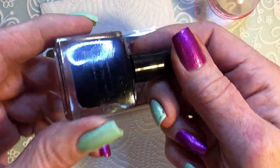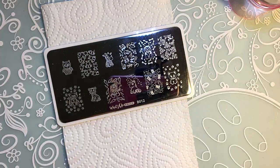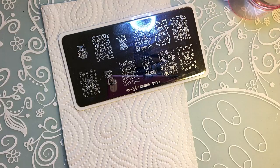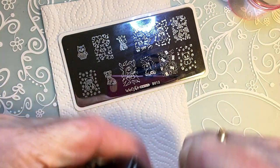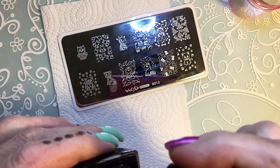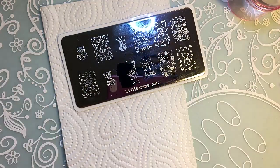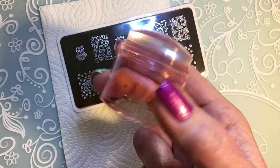I'll use Born Pretty black and I'll start with the rabbit. Wow, it's hard to open. I'm using my clear jelly stamper.